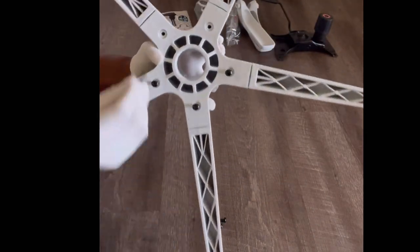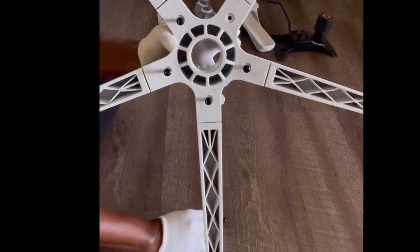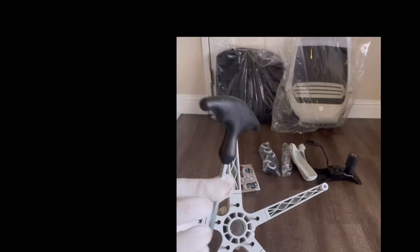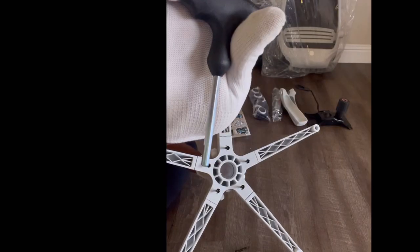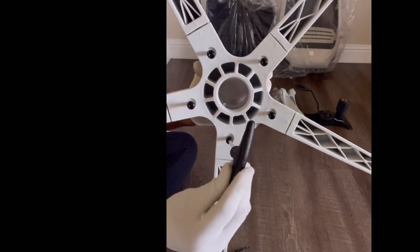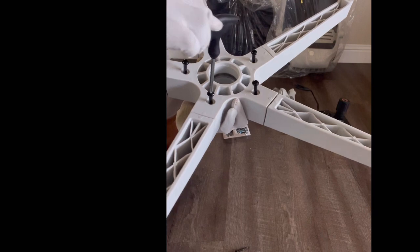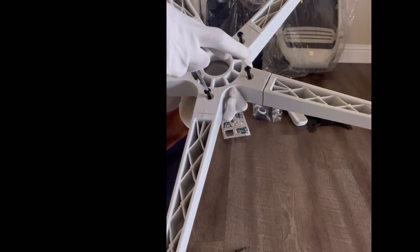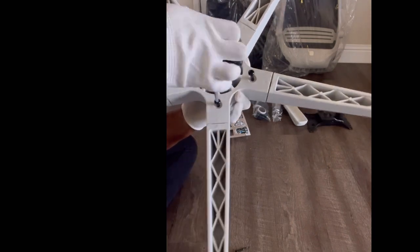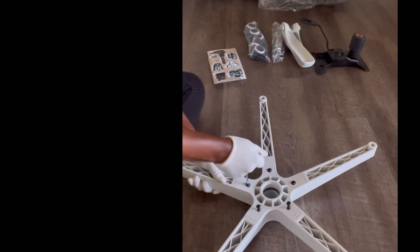Put the screws in with your hands first, and then you can use the screwdriver that came with the package in the toolkit to screw them in. It's pretty easy — you really don't need to get any additional tools from outside. You can simply use what you've got in the box, though you might need a little bit of strength.